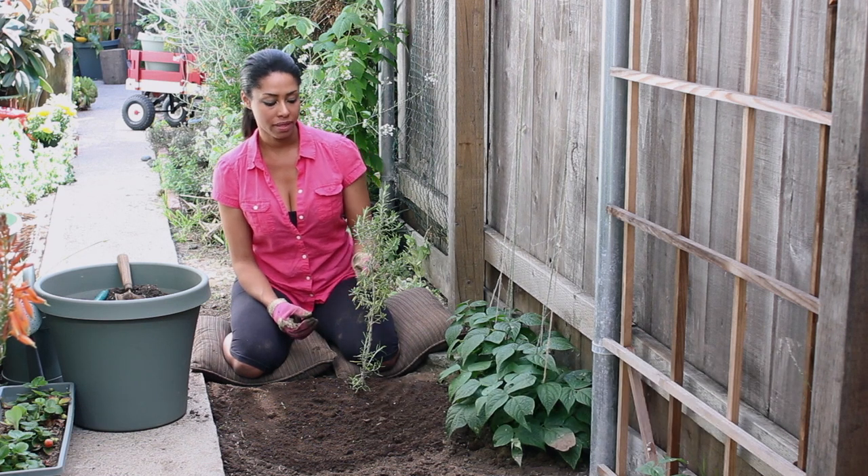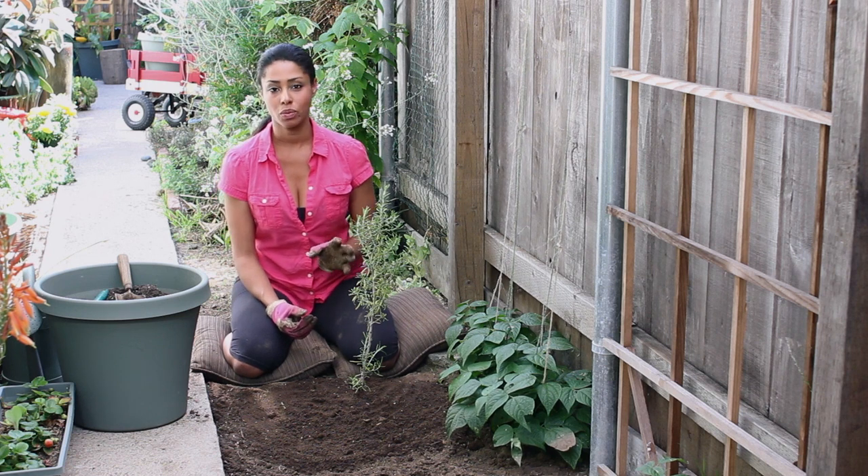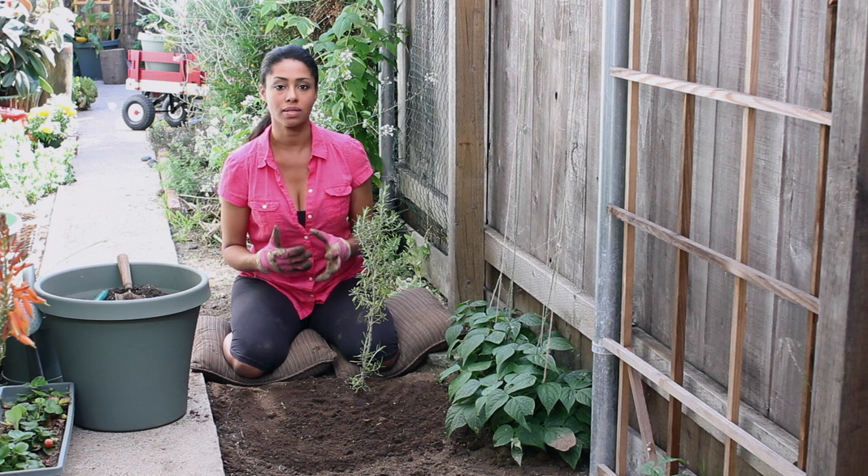Rosemaries are perennial plants but they're native to the Mediterranean. So if it's a really cold area that you live in, the best thing to do would probably be to use the rosemary as a potted plant and bring it in and out as the weather changes.